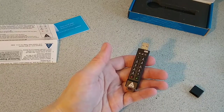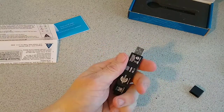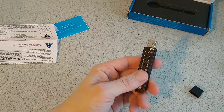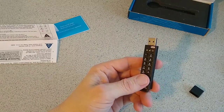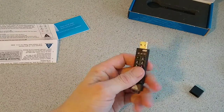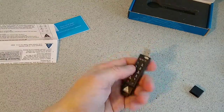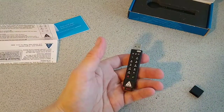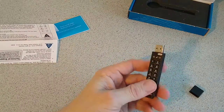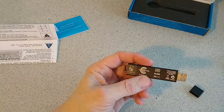You have full admin control of usage with admin rights and so on. It has FIPS 140-2 Level 2 and FIPS 140-2 Level 3 validation pending, making these among the highest-rated secure devices available today. It's a completely software-free setup.